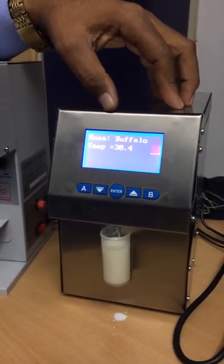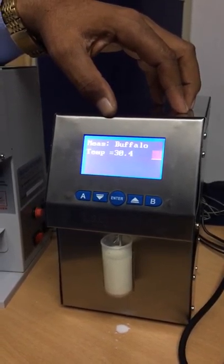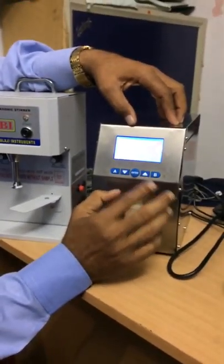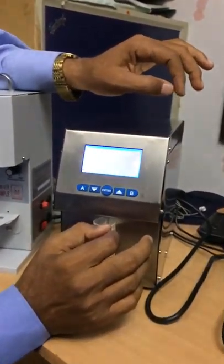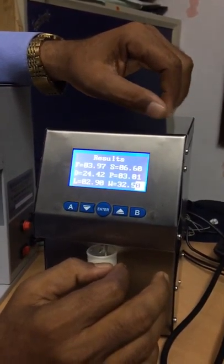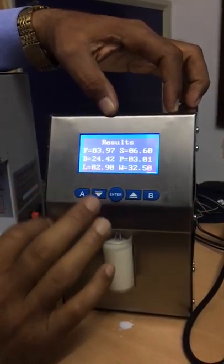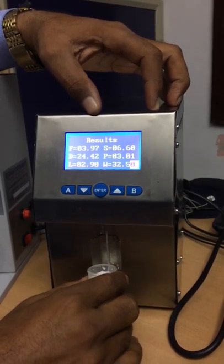The milk temperature will be a little bit high. Next I will show you how to clean the machine. On the back side of this milk analyzer there is one RS-232 protocol plug through which you can connect this analyzer to a computer or data processing unit.